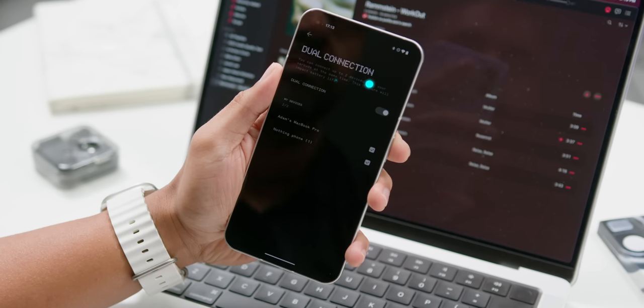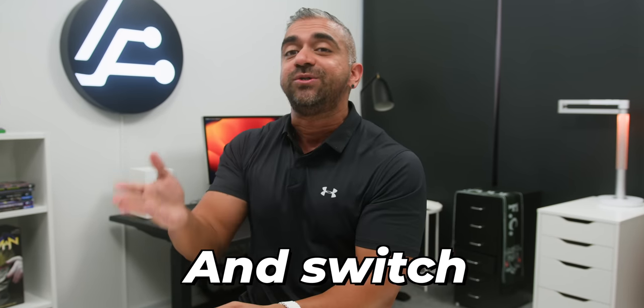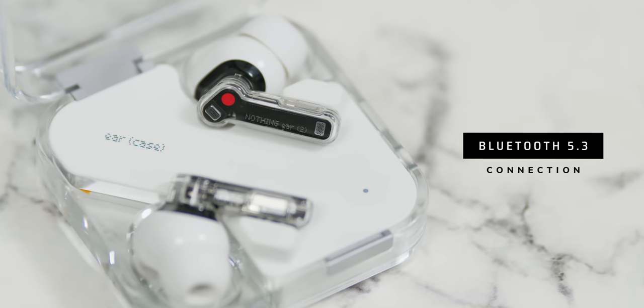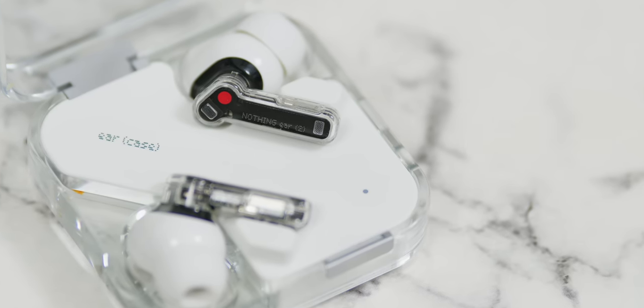Another significant update on the Nothing Ear 2 is Dual Connection, where you can finally connect up to two devices at the same time and switch seamlessly between calls and music playback. If you are grooving to your favorite tunes on your laptop and then suddenly your phone rings, you don't have to choose — you can immediately pick up the call and once done, continue to jam on your laptop without missing a beat. With Bluetooth version 5.3 and an improved antenna structure, based on my test I did not have any issues with stability, with totally seamless listening especially on phone calls.